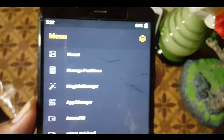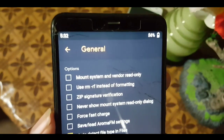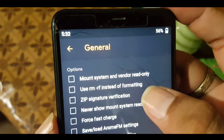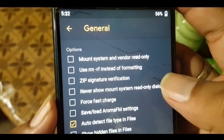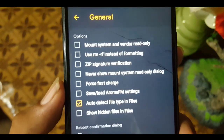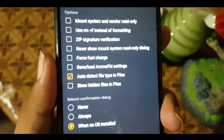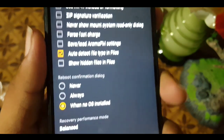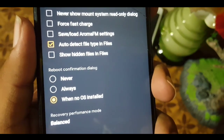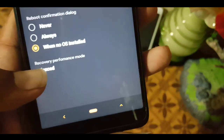In the menu we have the mount option and a settings gear. In general settings we have options like mount system and vendor, zip signature verification, force fast charge, save/load Aroma FM settings. We also have reboot confirmation dialogues set to never, always, or when OS is installed. Recovery performance mode is set to balanced by default, but you can change it to high performance or battery save.